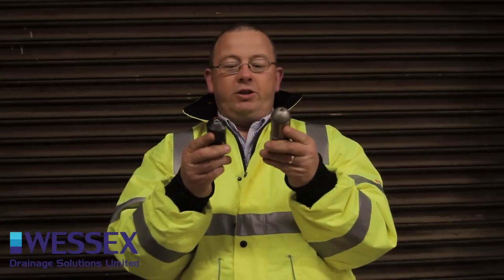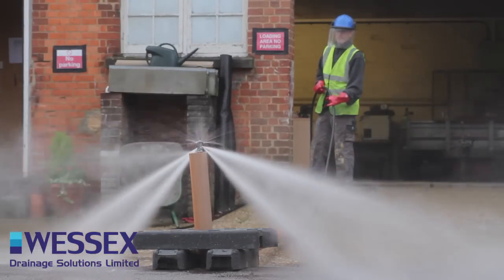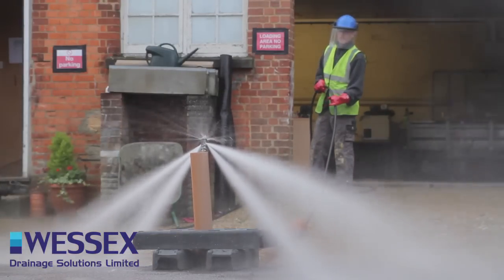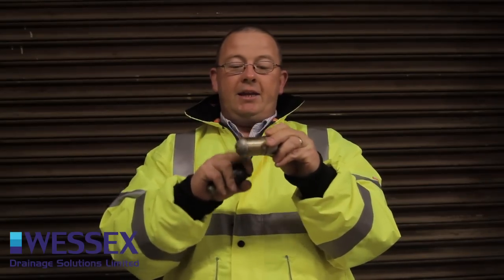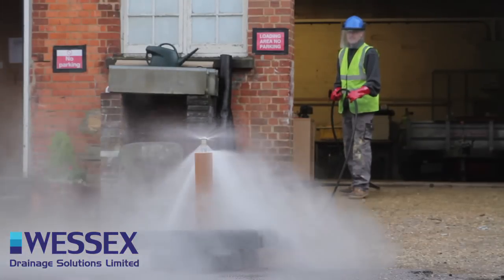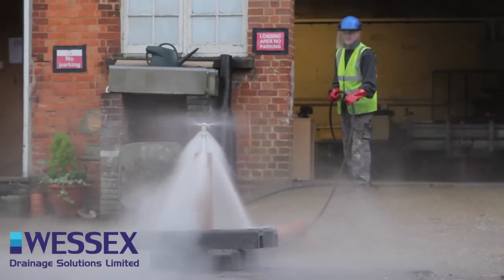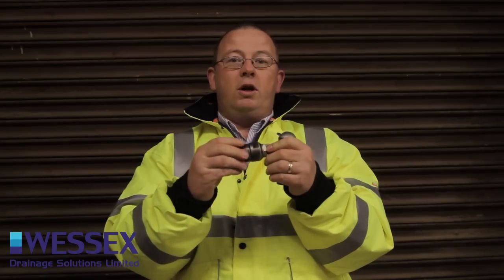These two big ones are used for descaling and light root removal. Also a lot of our guys use these for cleaning. As you can see they spin as they go round and the jets actually clean the whole of the pipe — either descaling the pipe, removing light root, or general silt.